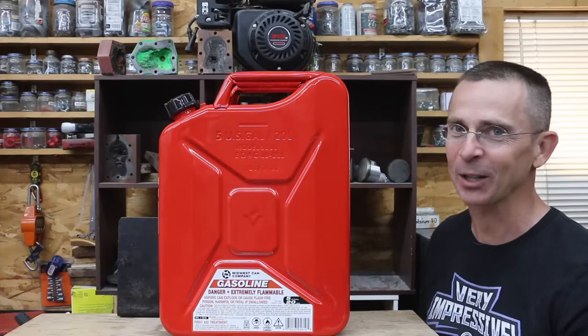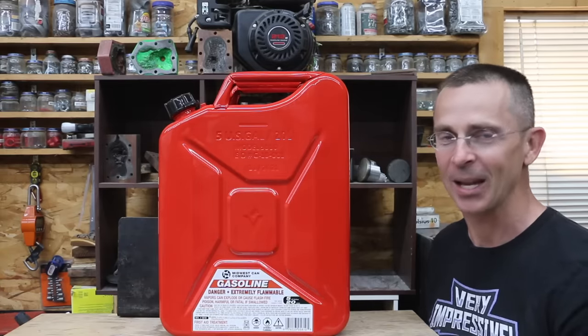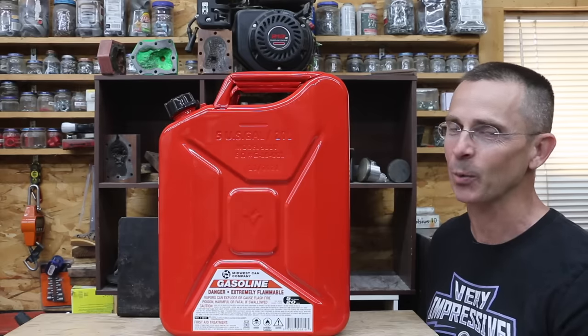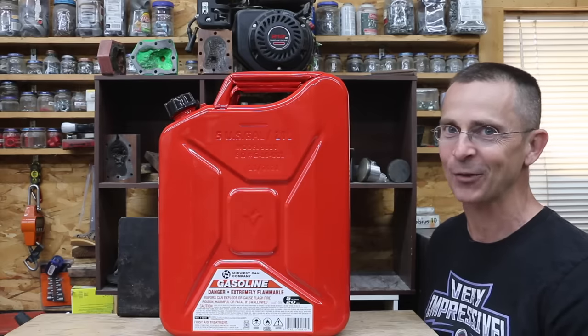Spill-proof gasoline containers seem like they're very good at making spills. So the question is, is a $25 gas can just as good as the one that costs $140?